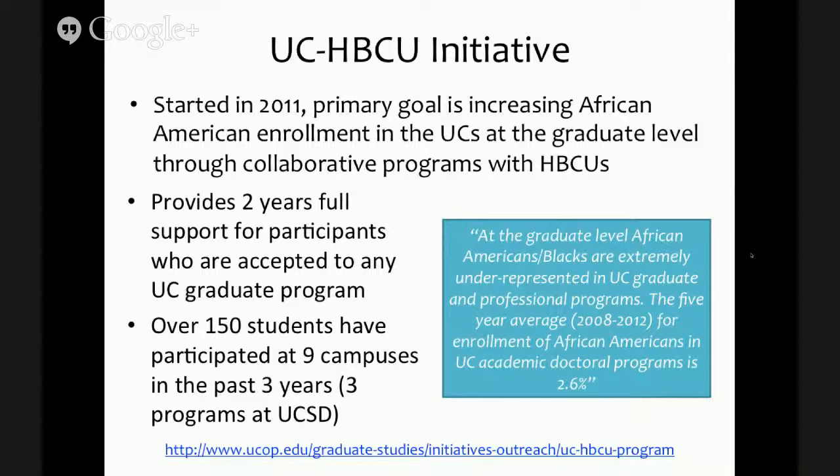Just a brief background on the UCHBCU Initiative. This program was started in 2011 with the primary goal of increasing African-American enrollment in the UCs at the graduate level. One of the motivations is simply the very low fraction of African-Americans represented in UC academic doctoral programs — about 2.6% over the years 2008 to 2012. The program provides two years of full support for any participants who are accepted to UC graduate programs, coming directly from the UC Office of the President, which is something departments value very highly.